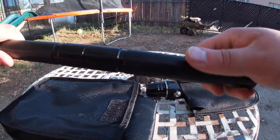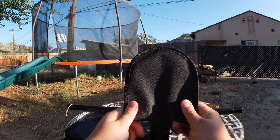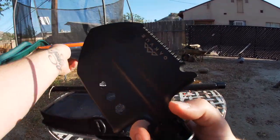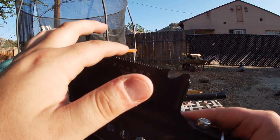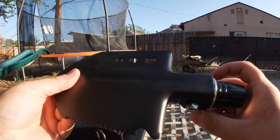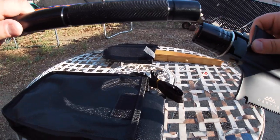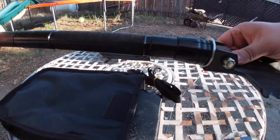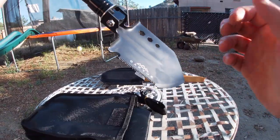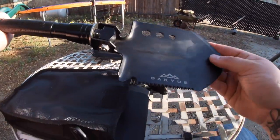You just screw this on here. This is what the shovel is going to look like — it's got a protectant on it that I'll just pop off. It has a saw on it, bottle opener, and hex spanners if you have any hex bolts you need to take loose. About three minutes and you've got the whole thing put together. It's light but not too light, so it's going to do the job for sure.